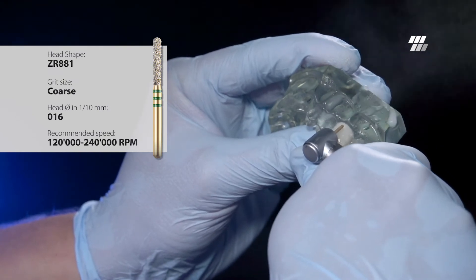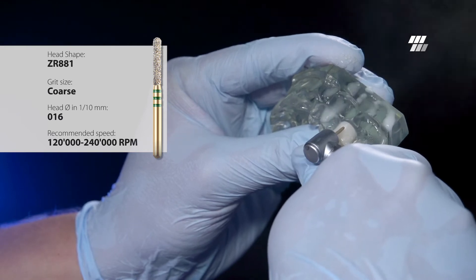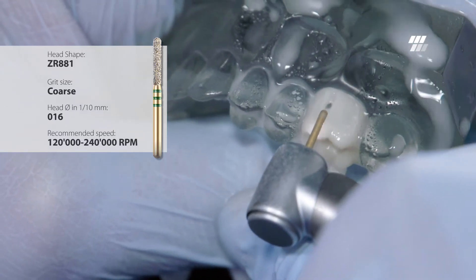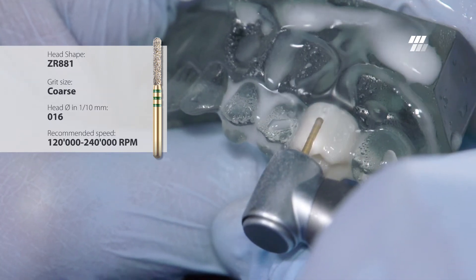Thanks to their revolutionary ERA bonding and a mixture of two different synthetic diamonds, Dyatec Z-Rex burrs withstand the hardness of zirconia while staying aggressive, aiding in shortening procedure time.